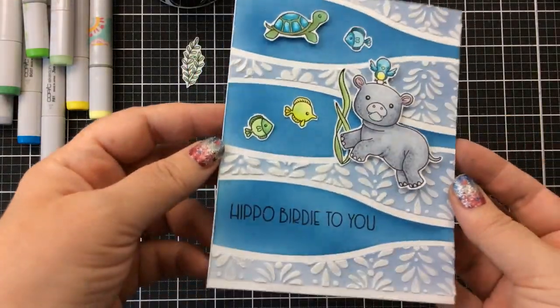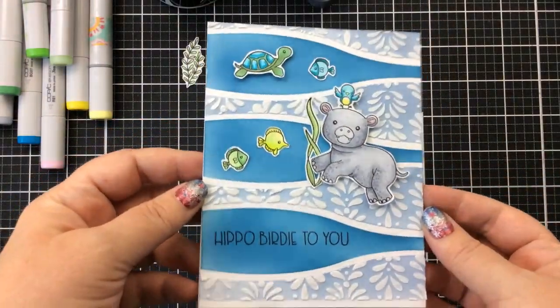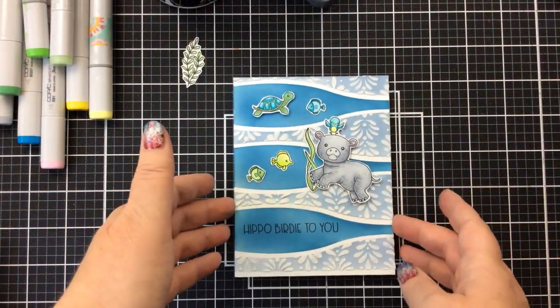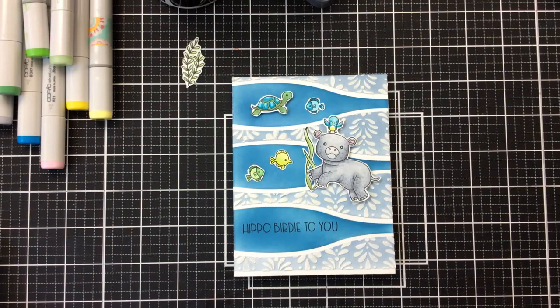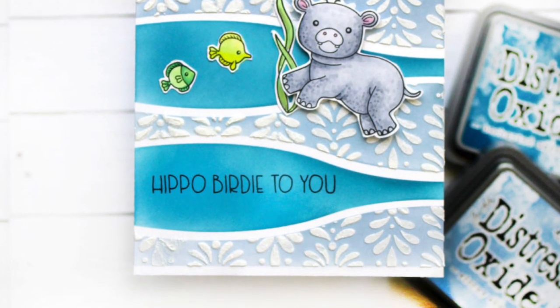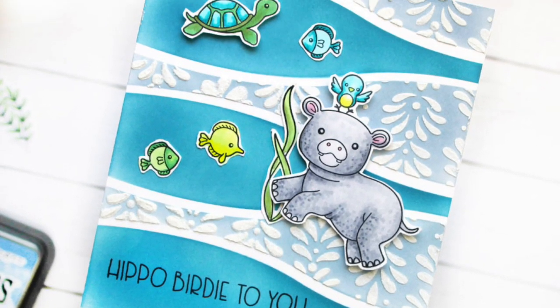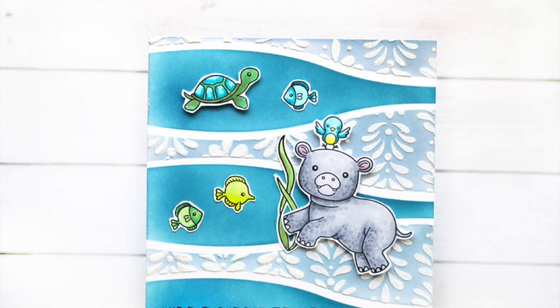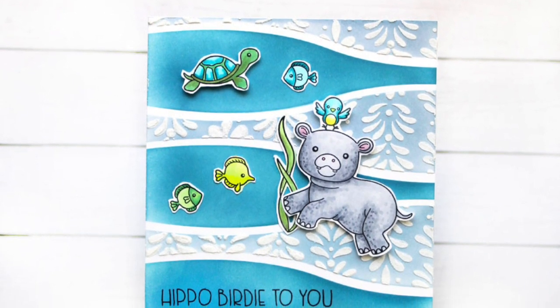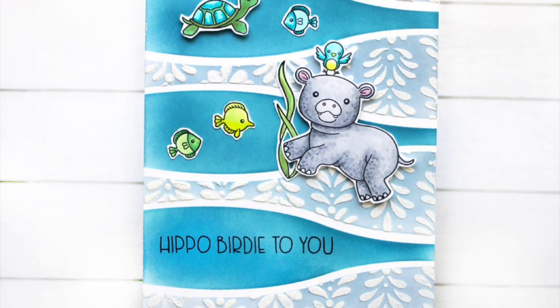Here's a closer look at our card for today. Wasn't this a fun one to make? I thought it was fun. I had a good time and I hope you did too and got some great ideas. These are really fun ideas for masking and adding embossing paste to just a portion of your card, maybe a little glitter. If you liked this video, please give me a thumbs up — it really helps out with YouTube. Don't forget to subscribe to the channel and I'll be back real soon with more card making inspiration. Bye-bye!